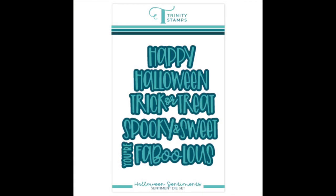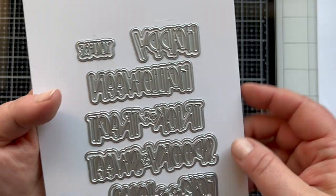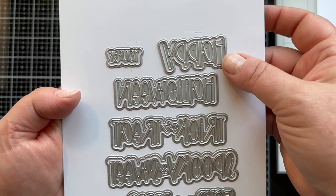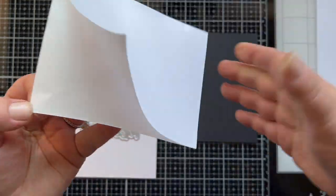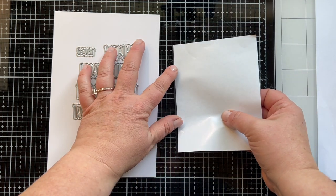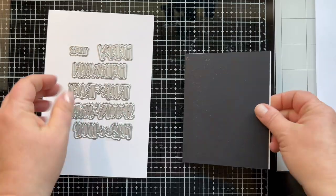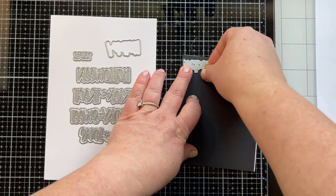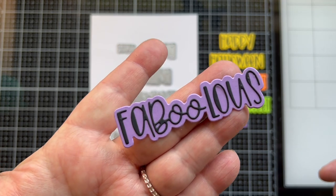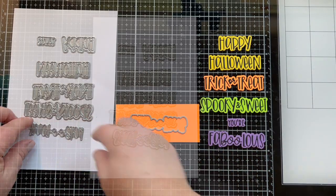The sentiment die set cuts out words in individual letters and has shadow layers to mount them onto. We have Happy Halloween, Trick or Treat, Spooky and Sweet, Fabulous, and the word 'your' you can add as well. I'm going to take some rip and stick paper and add this to the back of a piece of black cardstock so I can die cut out all of my words at the same time. They'll have adhesive on the back, making it really easy to add them to the shadow layer. I've stuck them down on their coordinating shadow using really fun Halloween colors to back them.